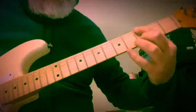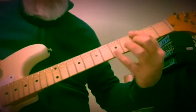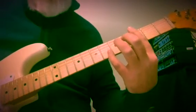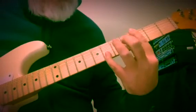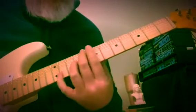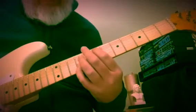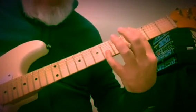Now we need G7: 6th string, 2nd string, 3rd fret, and we're going to reach out to the 6th fret to the b7 of G. So G7, resolving to C. So far the sequence is: E, D, A, A7, D, C, G, G7, C.